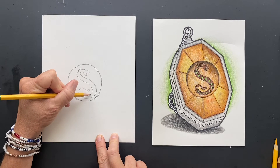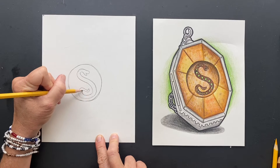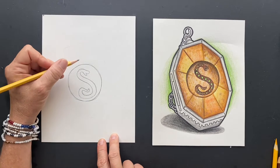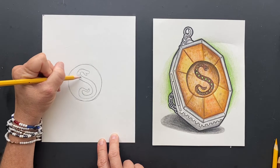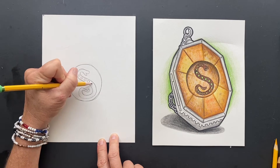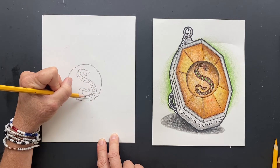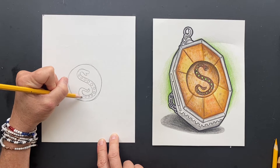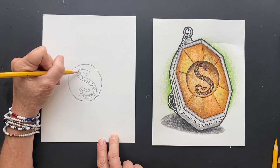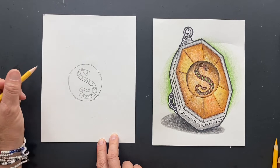Everybody knows that the mascot for Slytherin is a snake and their colors are gray and green and I think black. So inside there we are going to draw the green jewels. You're just going to do circles all down its back — this is where the green is inside. Keep going to get all the way, put one at the end. You can make them smaller and there's going to be one on each end. So that is the center.